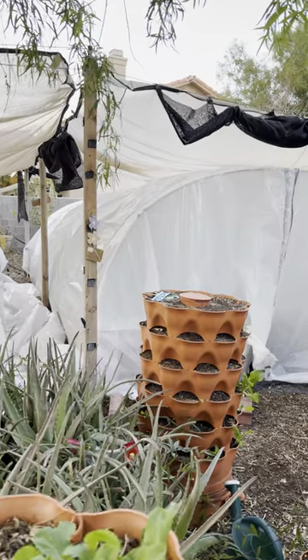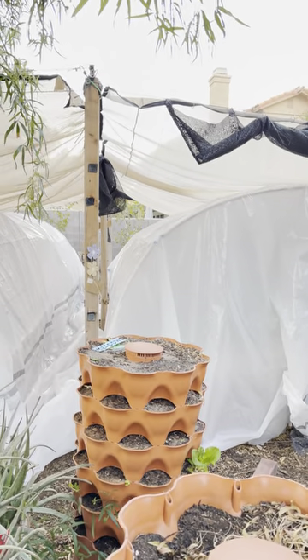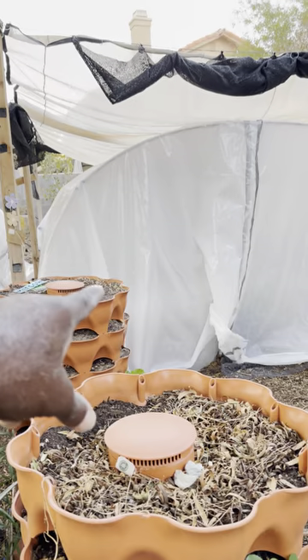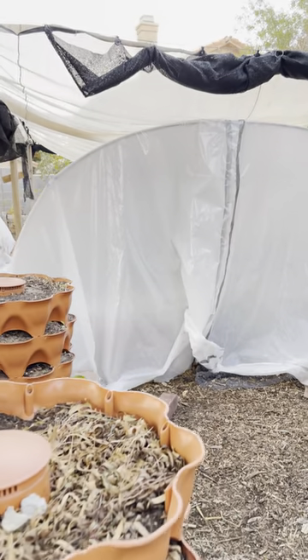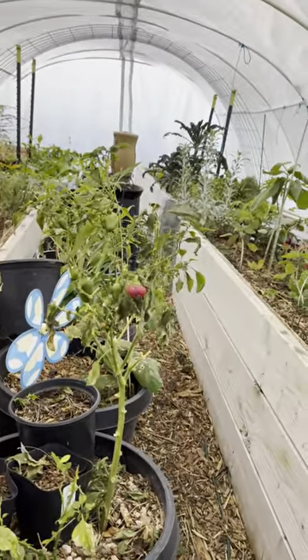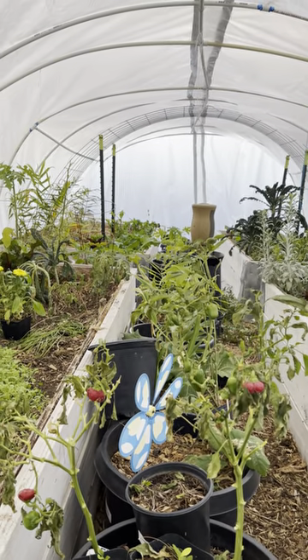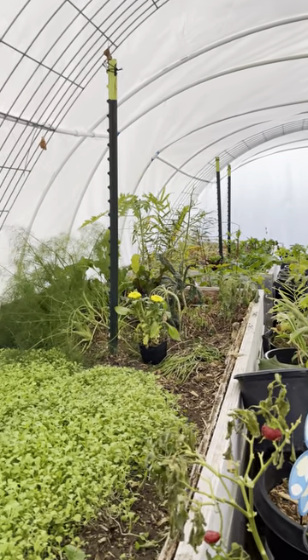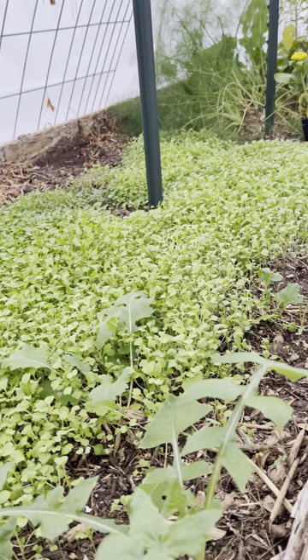About three weeks ago we did the four primary producing boxes — they could produce a lot more than they are, but these are the ones with herbs in them. There are four boxes: two and a half feet tall, about four and a half feet wide, and about ten and a half feet long. We have a heater in there on auto-oscillating so it turns by itself, keeping the temperature around 70 degrees.